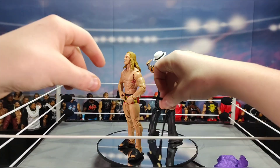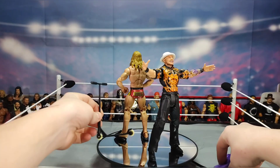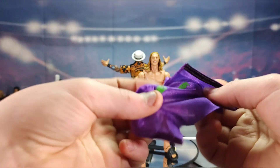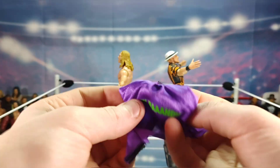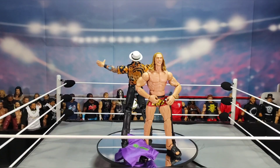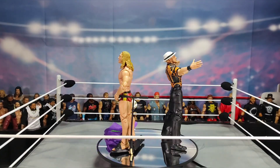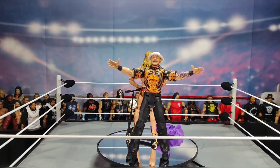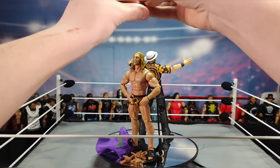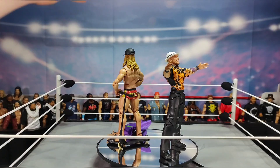There we go — I'm putting the RK-Bro hat on Riddle. That's a quick Jace Tube Wrestling review right here, with a little behind-the-scenes look at how I set everything up.